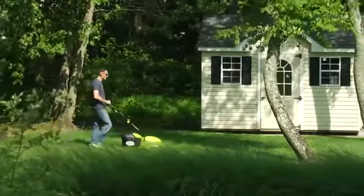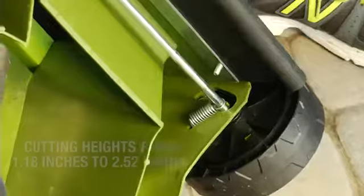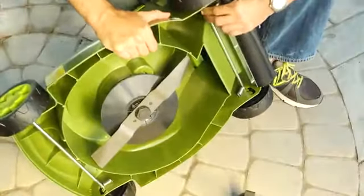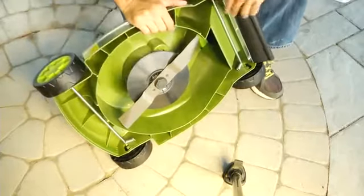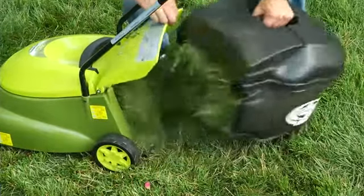Equipped with a durable steel blade, Mojo cuts a 14-inch wide swath with each pass. Set your Mojo for short, medium, and tall grass blades by turning the mower on its side and adjusting the four wheels into the corresponding setting. Its 10.6-gallon hardtop rear bag conveniently collects grass clippings and detaches easily for quick disposal.